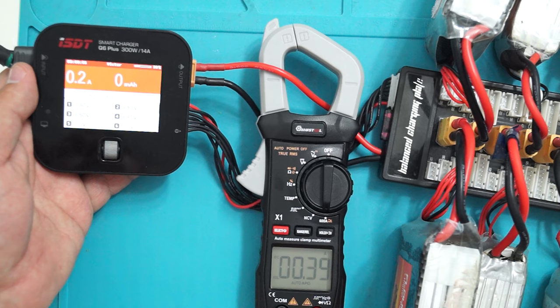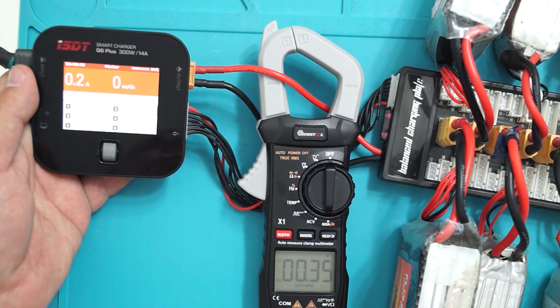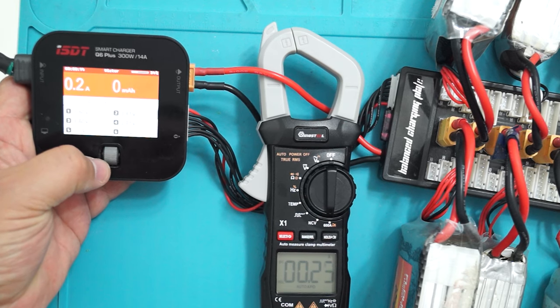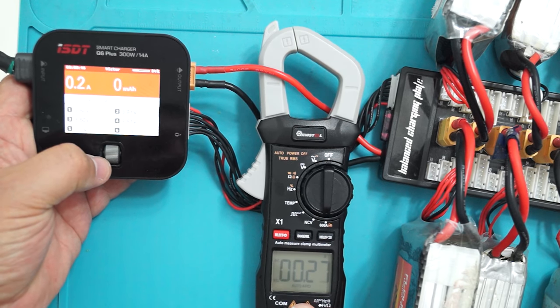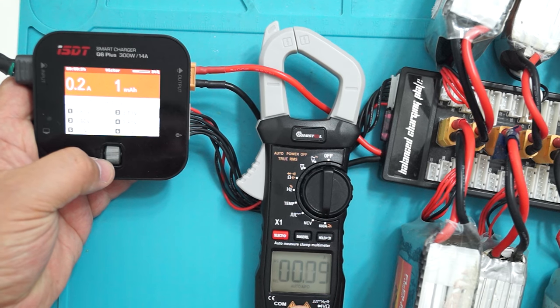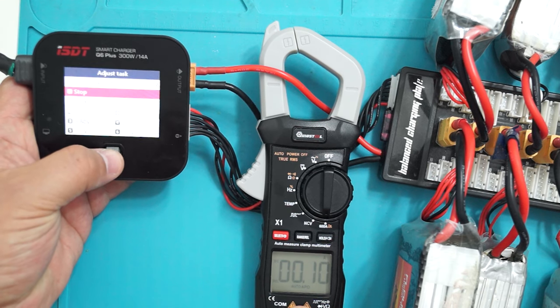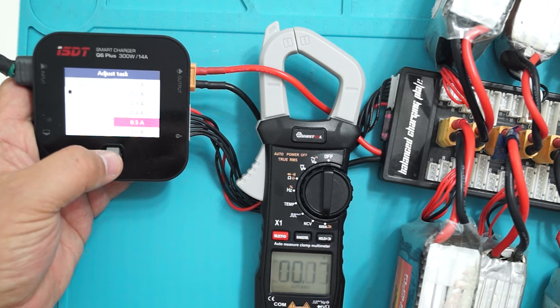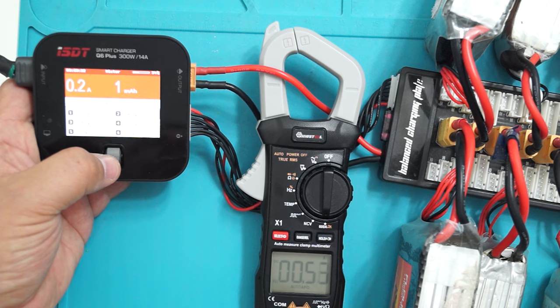As you can see, the charger is saying it's outputting 200 milliamps, but the reading here is not very stable — it's fluctuating. So for really small currents, this might not be as useful.